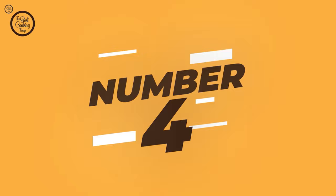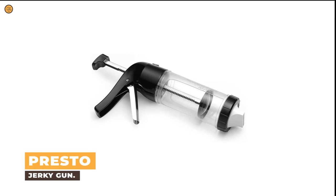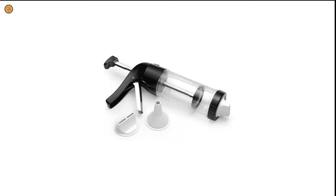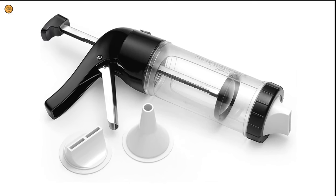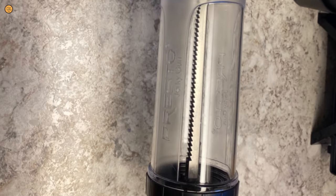Number 4: Presto Jerky Gun. Do you need the best jerky gun for your ordinary use? The Presto Jerky Gun is perhaps the most ideal choice for you, and is a remarkable tool for any jerky lover.